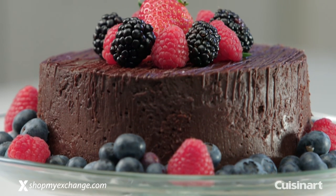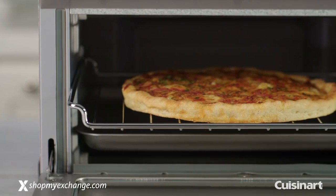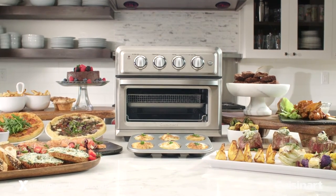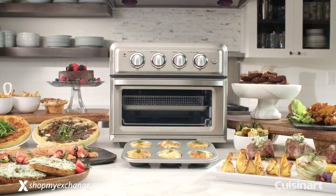Frying your favorite crispy foods with less fat, baking, broiling, and toasting. Now you can be guilt-free and enjoy the crunch without the calories with the new Cuisinart Air Fryer Toaster Oven.